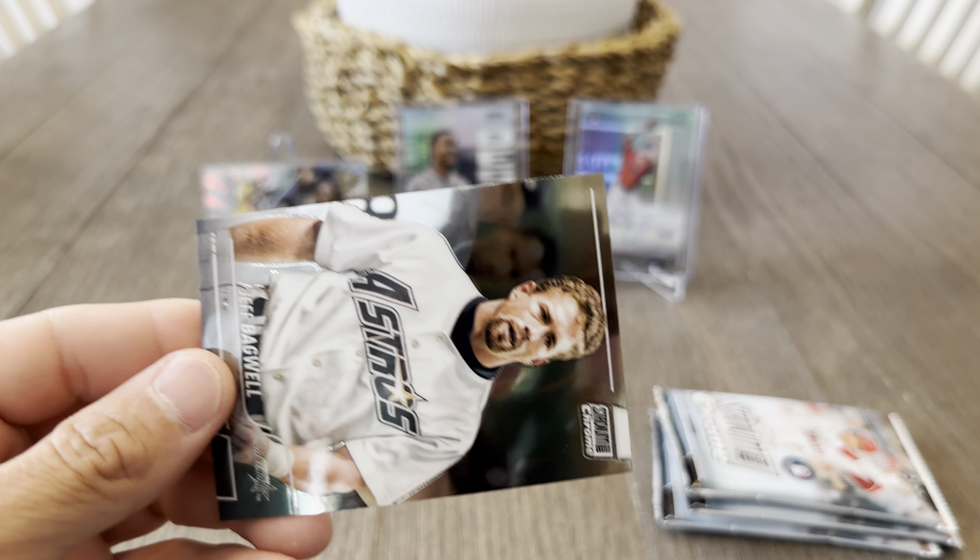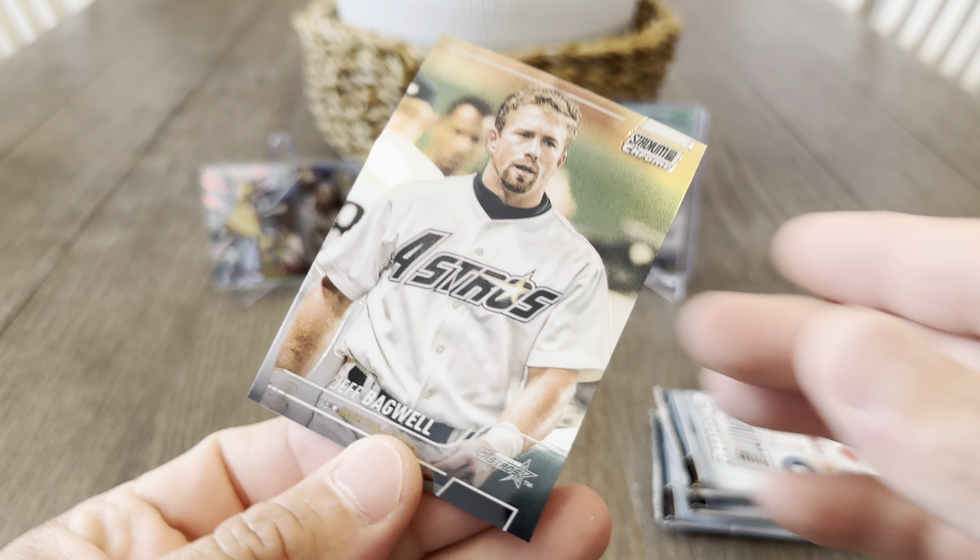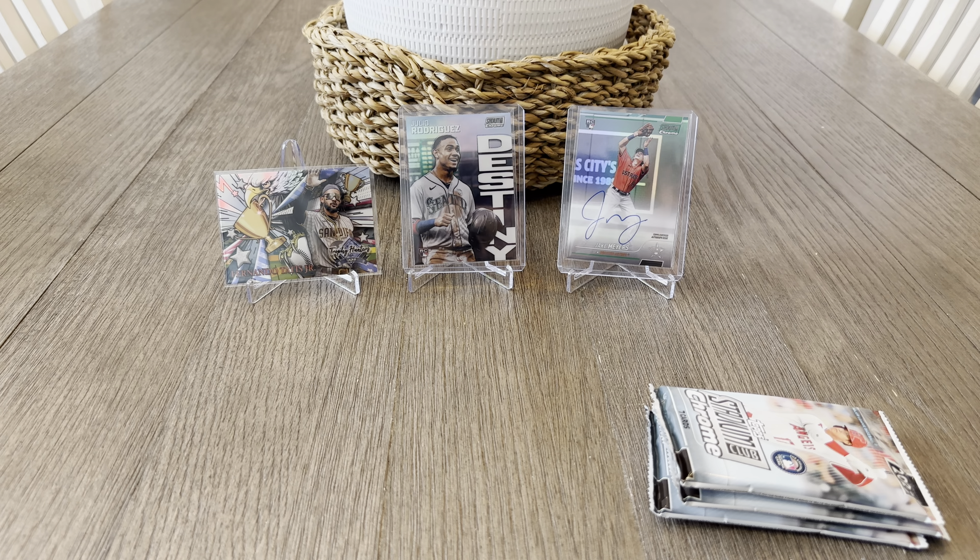Alright, Matt Olson and Jeff Bagwell. I forgot about the Shohei card — let me sleeve up Shohei and put him up on the stage as well. Be nice if we got a Shohei auto at some point.